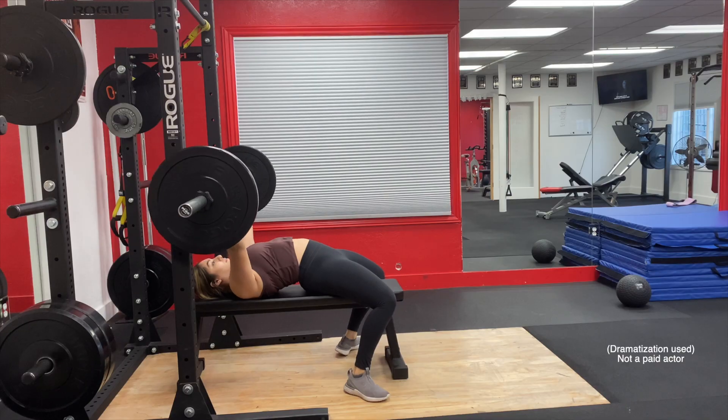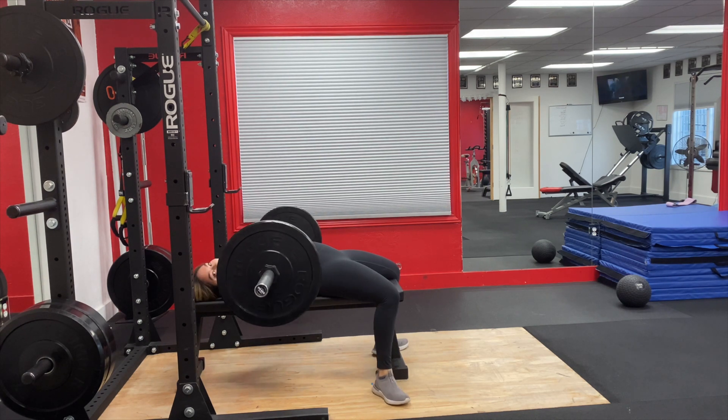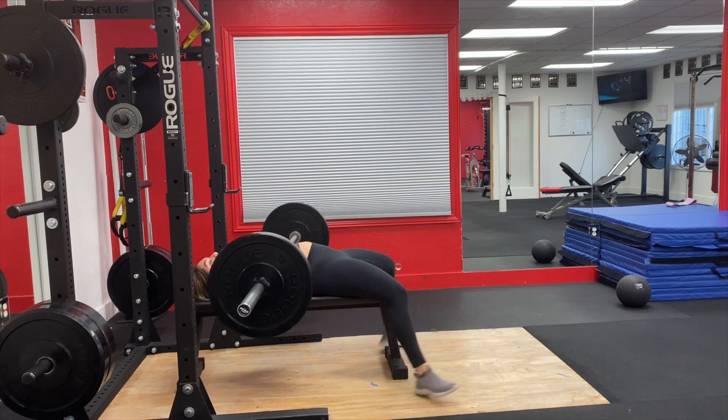The next tip is: ask for help if you need it. Don't be afraid to ask for a spot. Safety comes first — you don't want to be stuck under the bar on a deadlift or at the bottom of a squat and have to bail out and possibly hurt yourself. An injury will set you back a lot. Look for someone who looks friendly and ask for a spot — most of the time you'll get a yes.